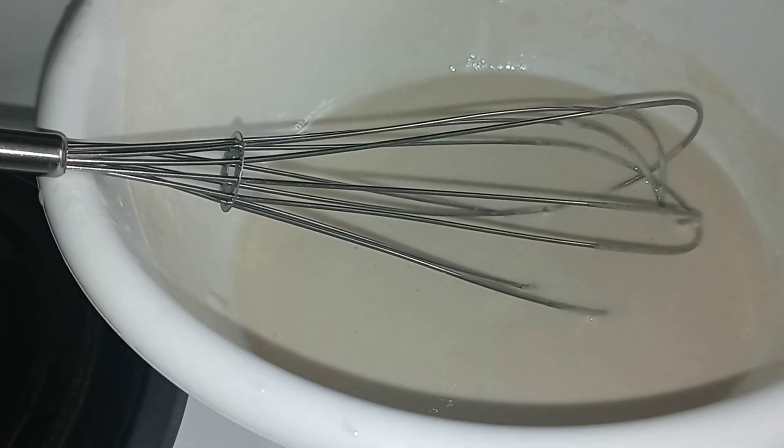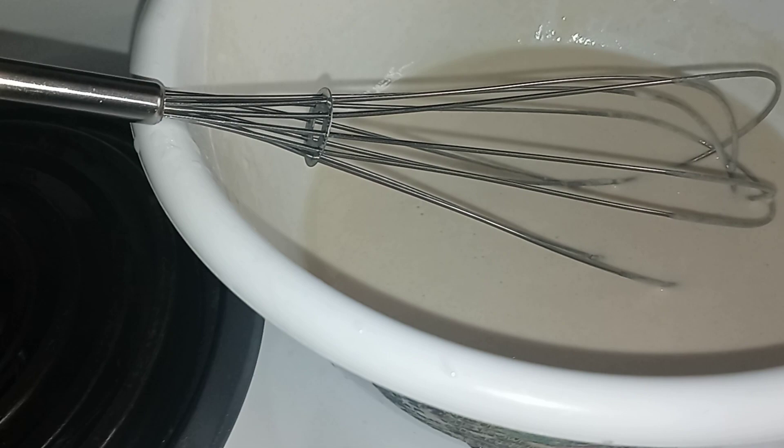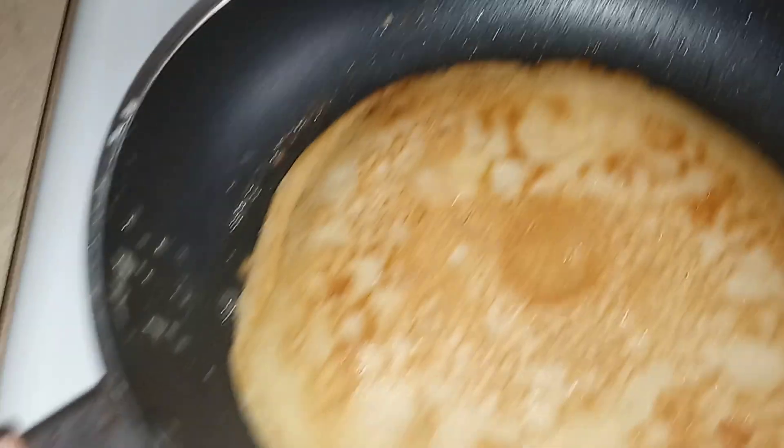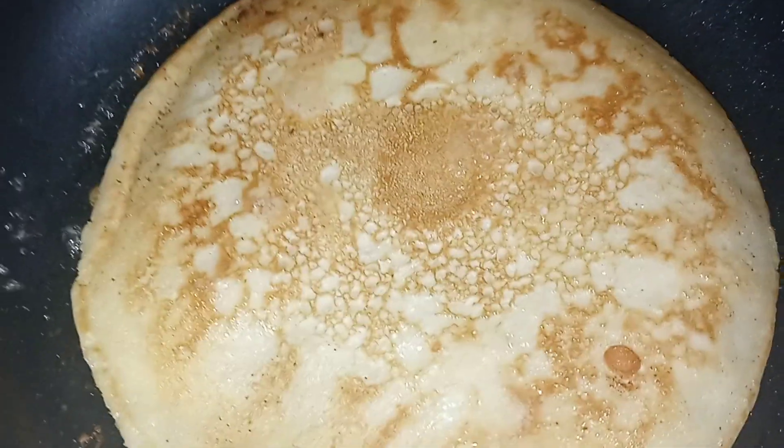I added a little vanilla to my batter and it tastes so good. You can add flavoring, you can add fruit — I didn't have any fruit on deck, I had some grapes I'd probably eat on the side. Just add a little vanilla or whatever flavor you like and it's good to go.